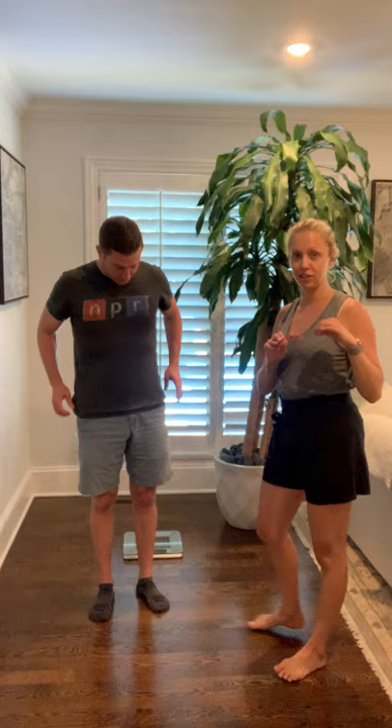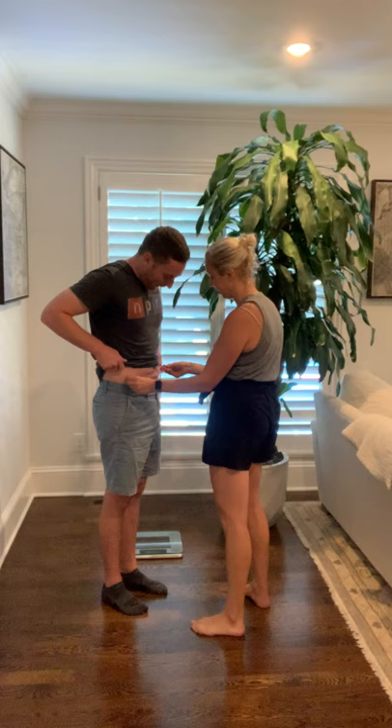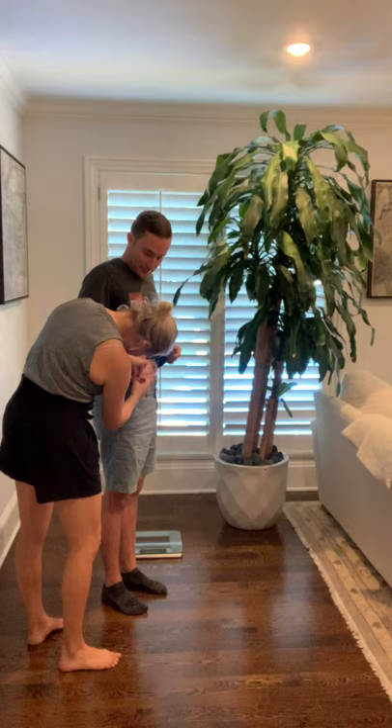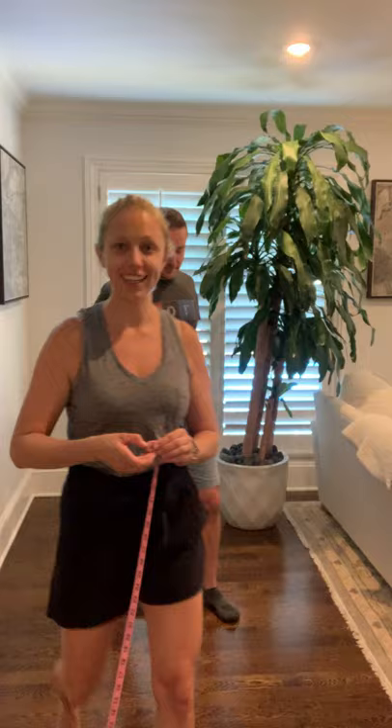Last, we're going to measure your waist circumference. For that we're going to use this soft tape measure, which is actually pretty accurate. I want to find the top of your hip bone and then measure around from that. Don't suck your stomach in, just stand normally. It looks like we've got 36.25.